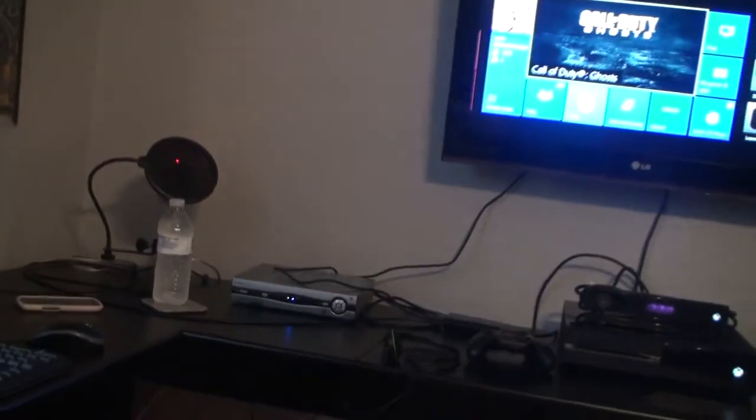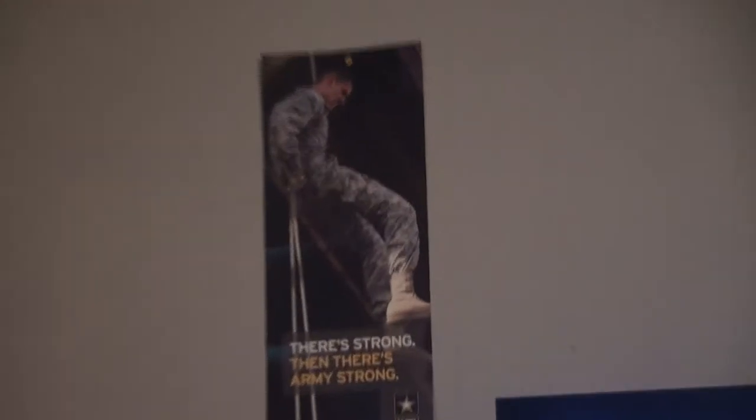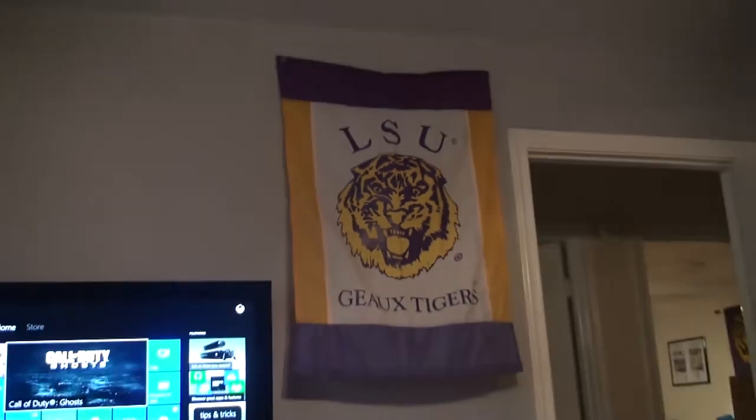Nothing in there yet — I literally just got done setting this up. I wish I could zoom out because it feels really close even though it's not. There's a poster, there's a poster — LSU.